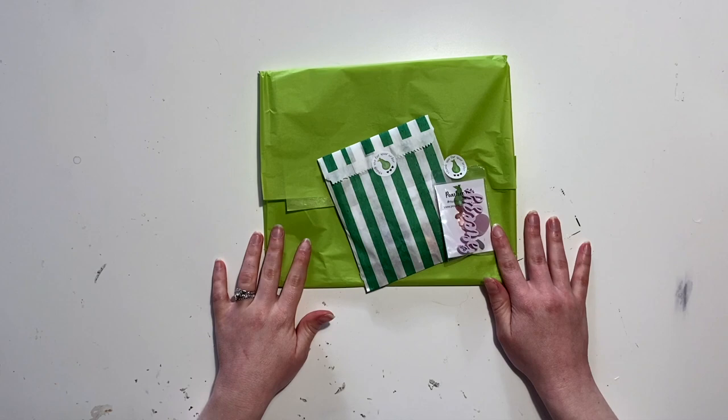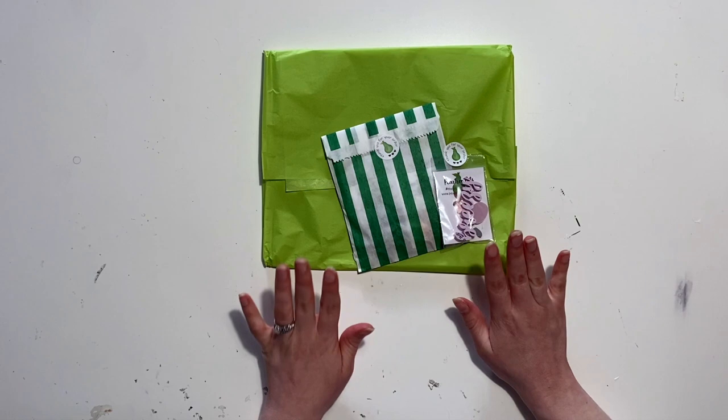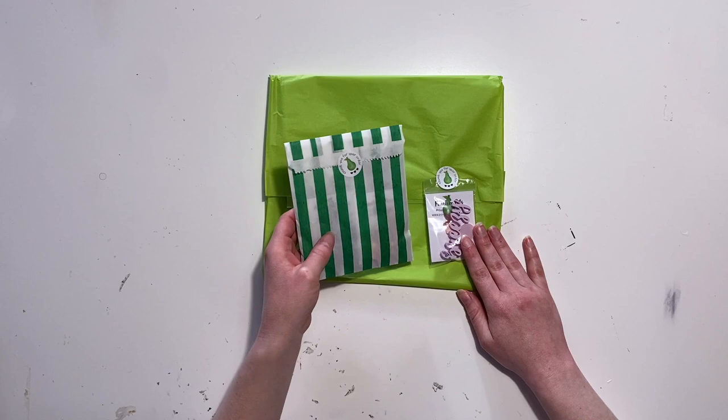Hi everyone, it's Carissa at Small and Scrappy and I just wanted to do a quick unboxing of a recent Pear Tree Cut Files order that I made. Marie had a little discount over the Easter weekend I believe, so I picked up a few bits and I just wanted to talk you through them. I will mark it as an ad because I'm on the challenge team, but I have bought all this with my own money.